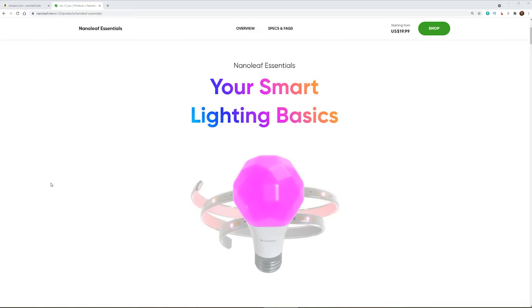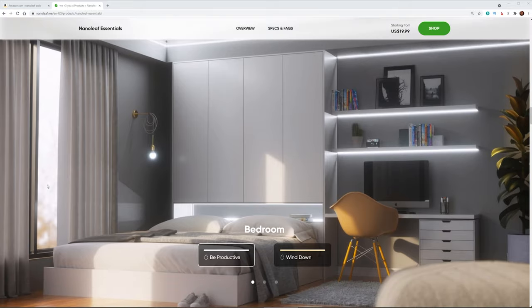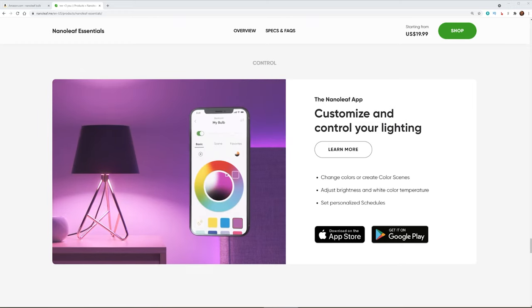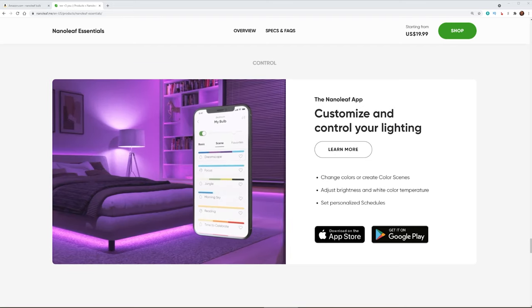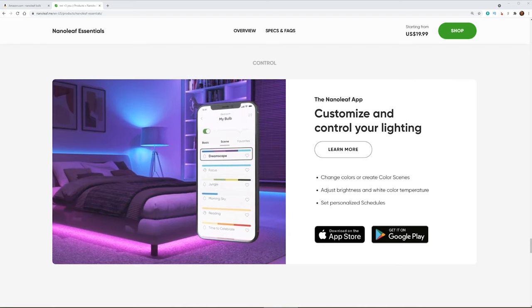Next up, we have the all new Nanoleaf Essential light bulb. This is a new light bulb that has just come out recently, but it is at a much more affordable price than the Philips Hue. The great thing about this light bulb is you have a wide range of colors. You can set up things like adaptive lighting features where it's automatically going to change the color temperature of the light bulb. You can also control the lights through the app or your voice, or slowly wake up naturally to sunrise colors or set other schedules in the Nanoleaf app.